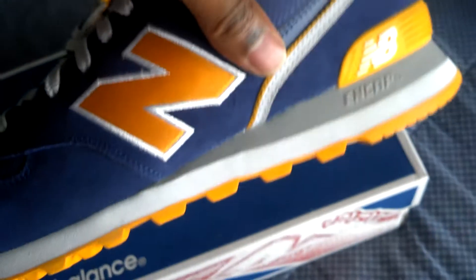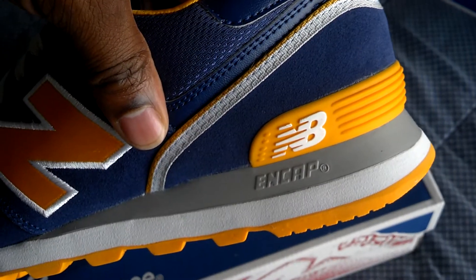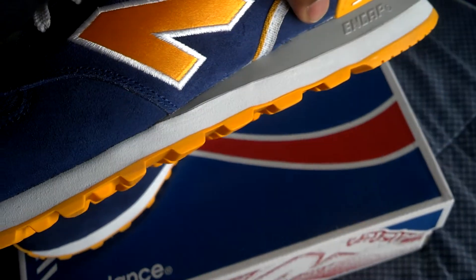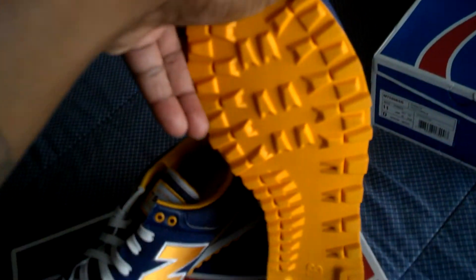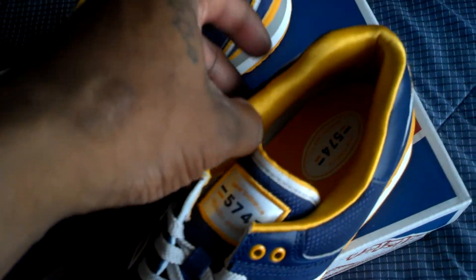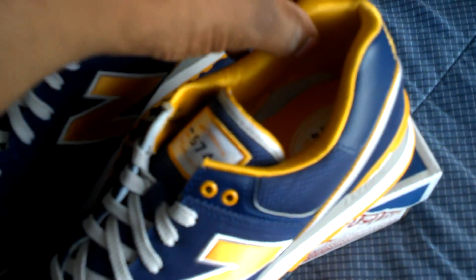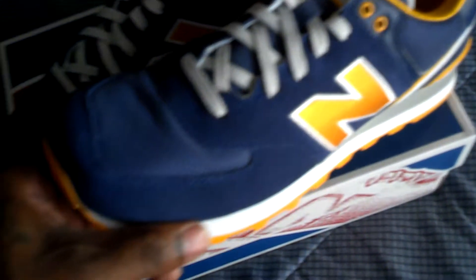The gray ENCAP technology, yellow heel cup, the NB on it in white, white midsole, yellow outsole, gray laces. I love the inside of the shoe because it's like a satin-type material — it feels real good.